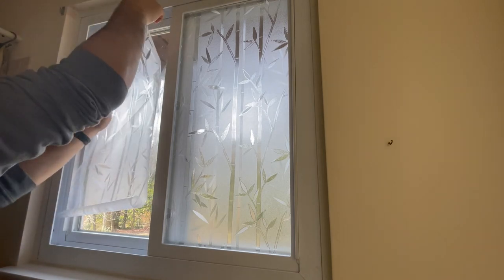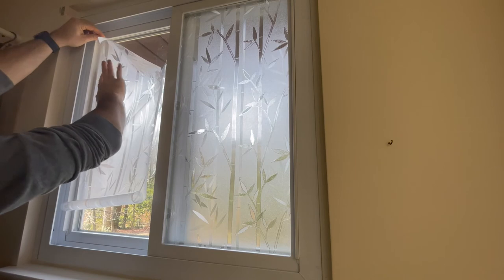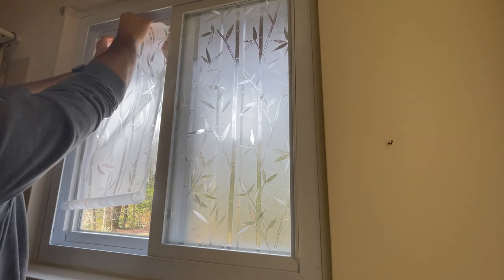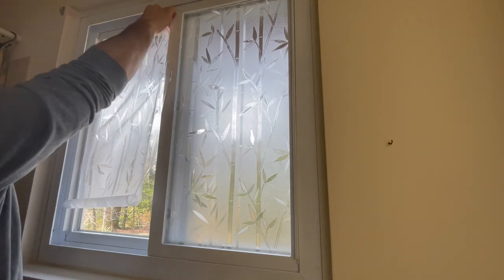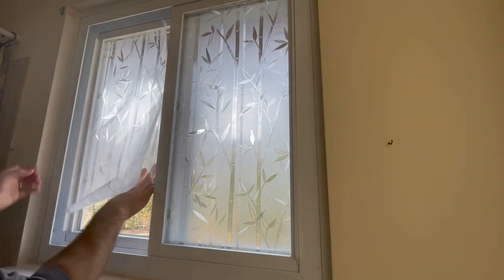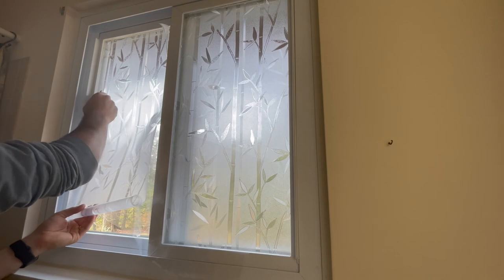I mentioned earlier that the film does not have a sticky backing, and you can see here that I actually had to reposition the film. This film is really easy to work with with some patience. After you have the film aligned, slowly remove the film backing and use your squeegee to apply the film to the window.